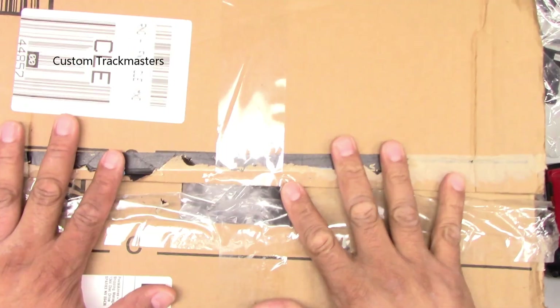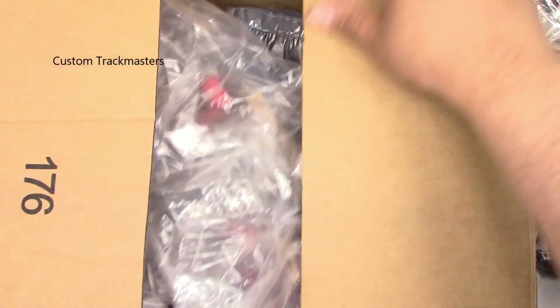I barely have time to even edit this video, so I'm just gonna unbox and do this as it goes, just to show up because there's a lot of boxes coming up during the next couple of days. I've already opened several boxes and have no time to upload or edit, so I'm just gonna show you whatever comes in the mail. Let's jump into this — we got this box today.